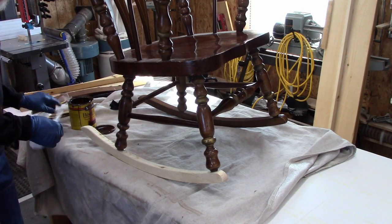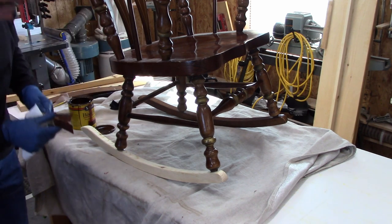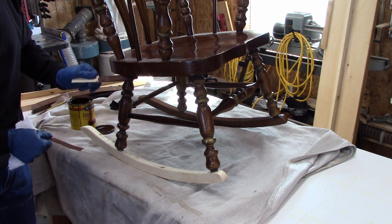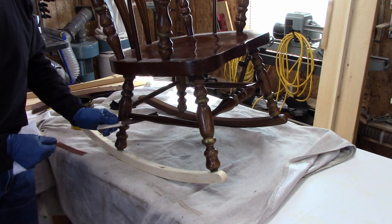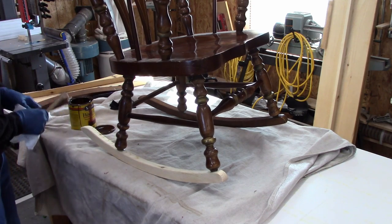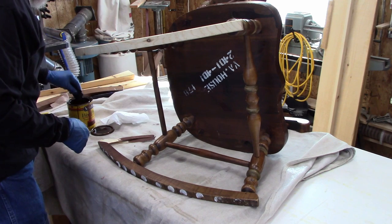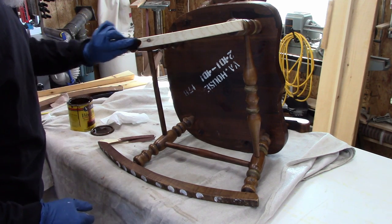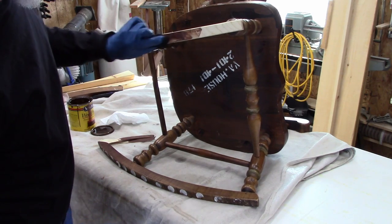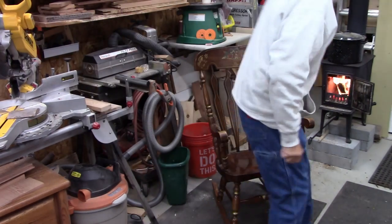I tried out some of this stain I have — I think it's called English Chestnut — and it's a pretty good match. Not perfect, but pretty darn good. I put it on a stick of the same piece of wood to test it out. Let's see how that's going to look on the bottom here. Yeah, I think that's going to be good.